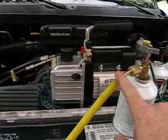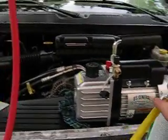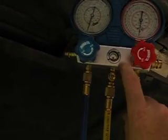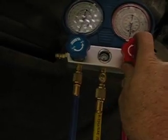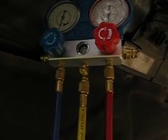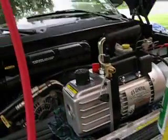Here's the line I disconnected after I vacuumed it. Prior to doing that, you want to shut off your high-pressure and your low-pressure valves. You want to shut them off so that you can still maintain your vacuum, because I disconnected my vacuum source. So you want to shut that off.